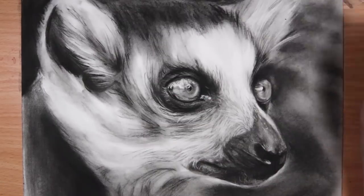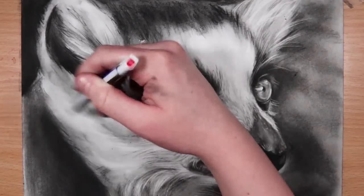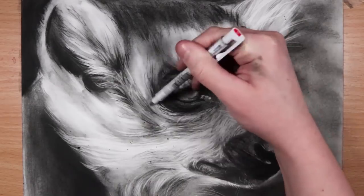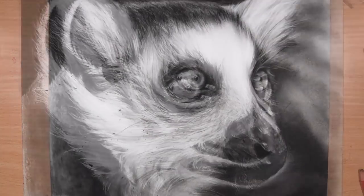Charcoal works really well with layering and building up. To finish this off I'm adding all the little fur details with the Tombow Mono Eraser — I find that the Tombow Mono Eraser is amazing for fur.